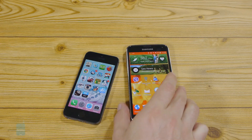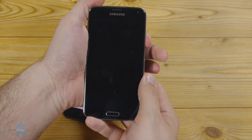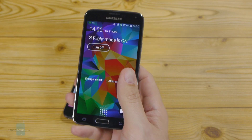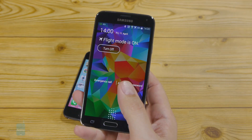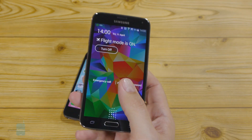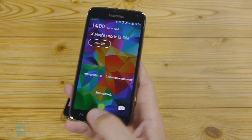Samsung was apparently keen to respond and integrated a swipe finger scanner in the Galaxy S5's home key in its turn. The two sensors actually work in quite a different manner — Samsung utilizes the more traditional swipe method, like that.